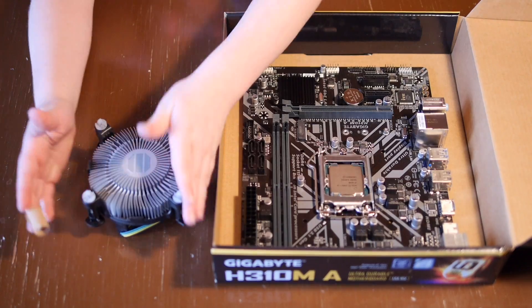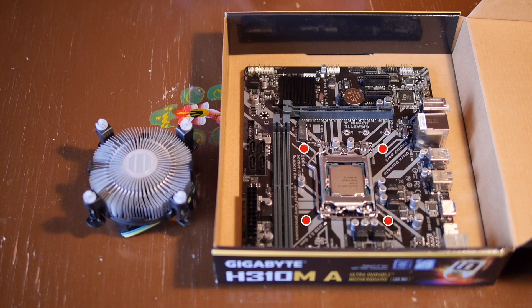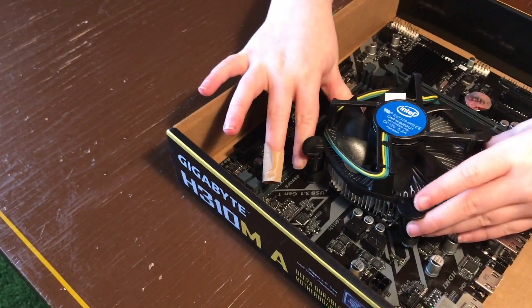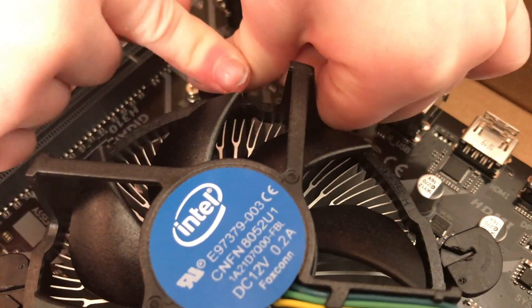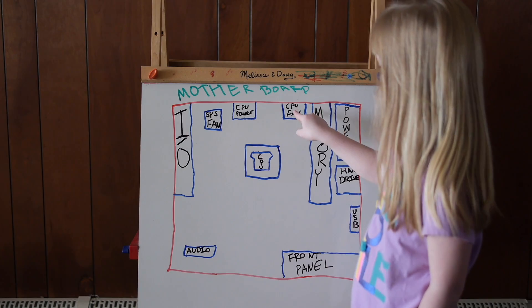Next we're going to install the CPU fan. It already has thermal paste on it. Just line it up with the holes and drop it in. Pushing down on the screws will lock it into place, then plug the fan in here.